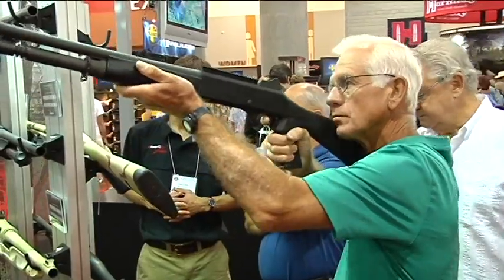It's the 2009 NRA Show in Phoenix, Arizona. I'm Martin Gonzalez for the Firearms Channel. With me today is Tim Vaughn from Dillon Precision. Tim, how you doing?